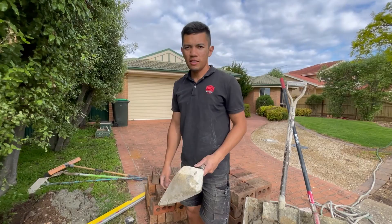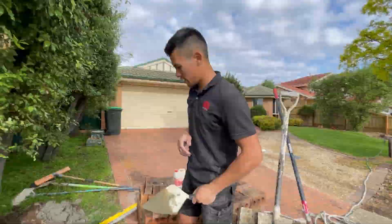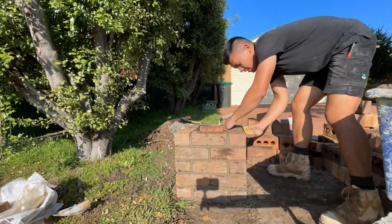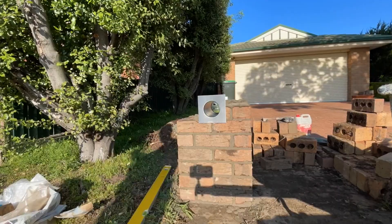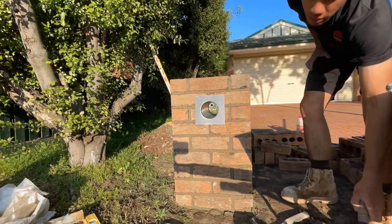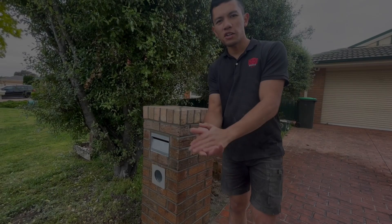Righto guys, we're about to start. We're just going to chuck it in time lapse. We just completed the mailbox with the mitered capping on it. That's basically it for this video.